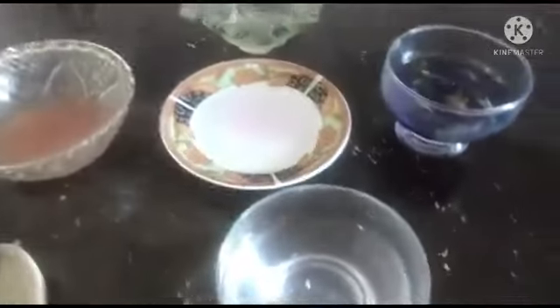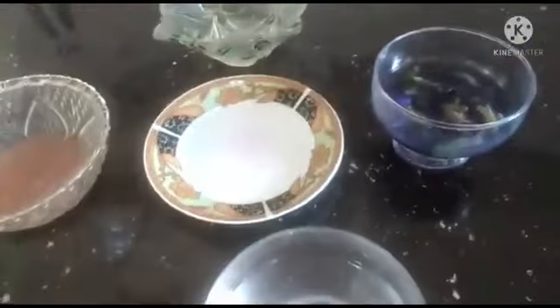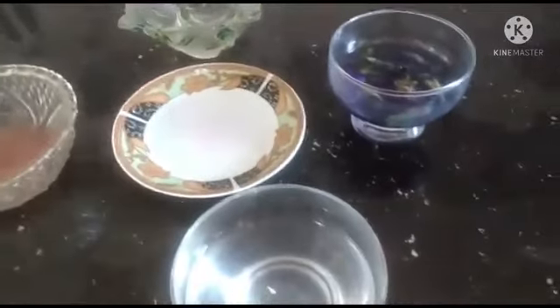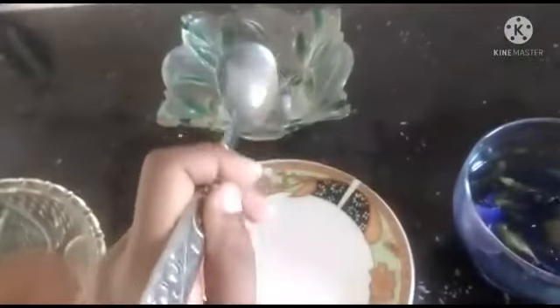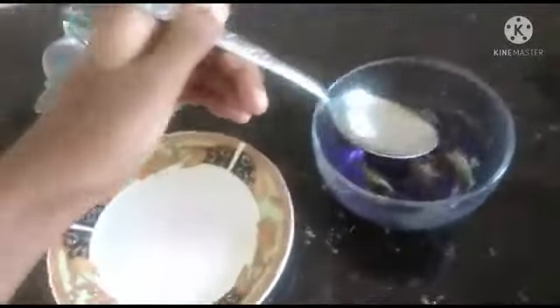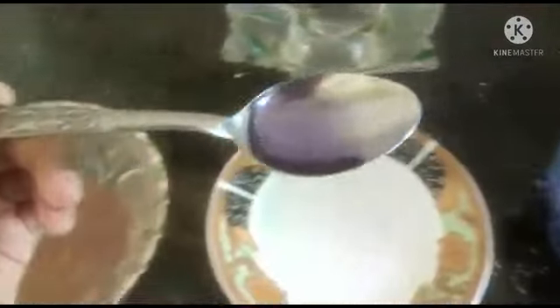Hello everyone, today I want to show you a science experiment. Today we are doing acid and base. This is lime juice, vinegar, soap water, salt water, and red cabbage extraction. We put some into a spoon.